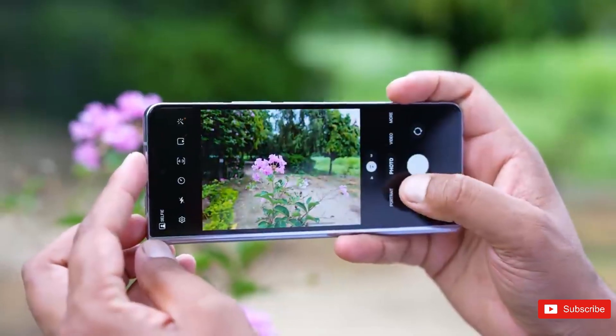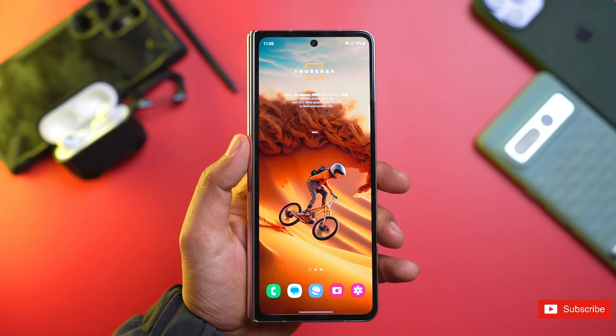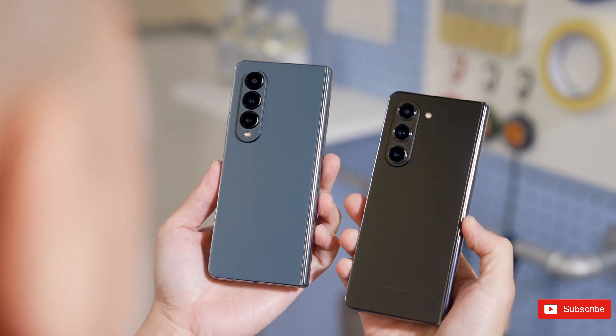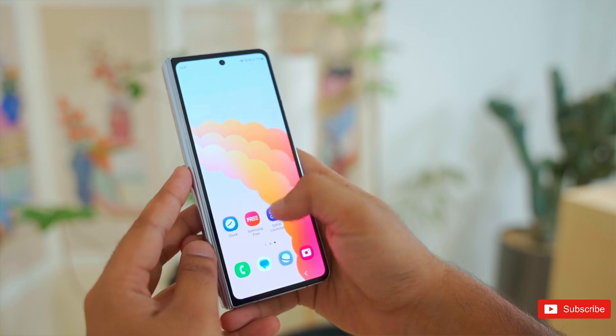While I wouldn't say it's a life-changing improvement, removing the possibility of debris making its way between the folded piece of glass is great. Plus, the closed design brings the Z Fold 5 in line with other foldables like the Google Pixel Fold and Motorola Razr Plus 2023.